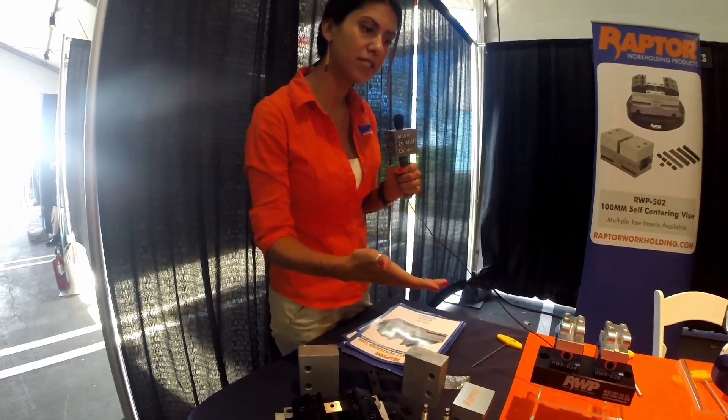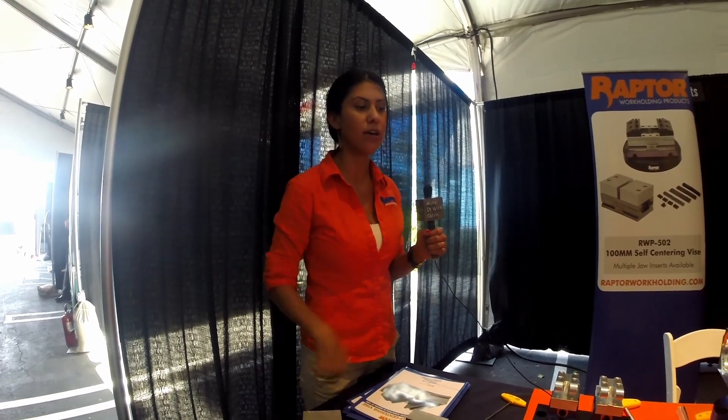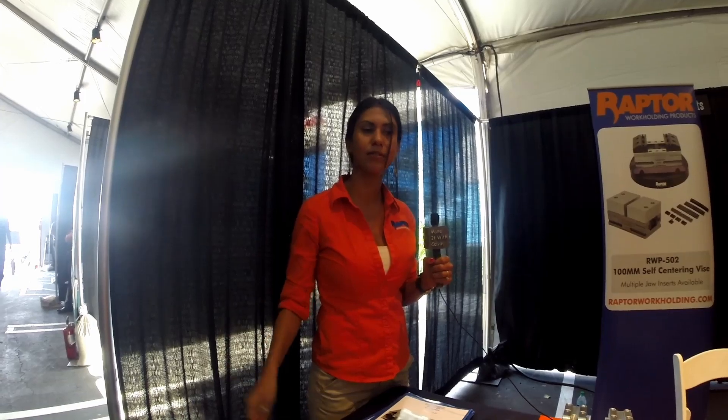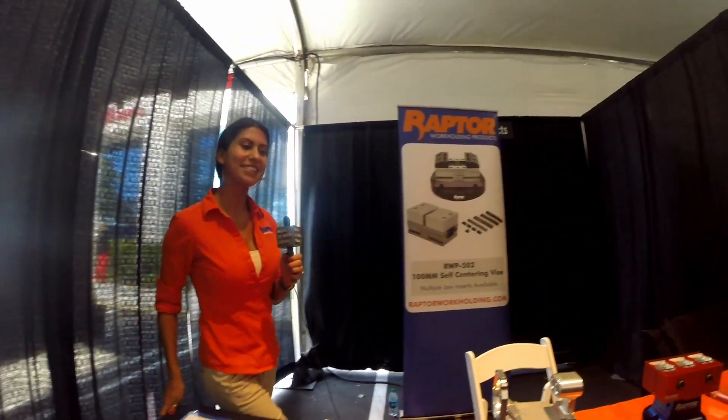Between our dovetail fixtures, our self-centering vise, and our pinch blocks, we've got a bunch of different stuff that can hopefully accommodate your parts for four and five axis. You can throw them in your EDMs, on your horizontals — people use them on their CMMs too if you're really standardizing. That's kind of the rundown.